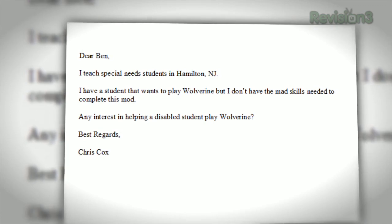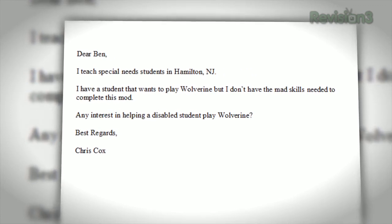Hello and welcome back to The Ben Heck Show. In today's episode, we'll be building a macro controller for Xbox 360. Chris Cox of Mercer County Special Services School District in Hamilton, New Jersey, requested this project for a student, Patrick. Most of the students Chris works with are very physically involved — some are in wheelchairs with limited use of limbs or even on respirators.